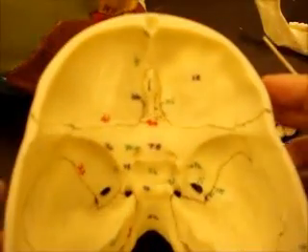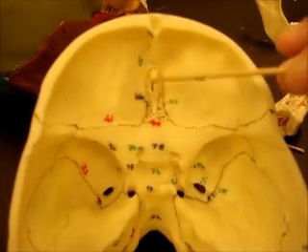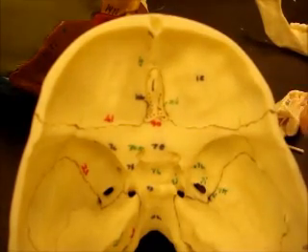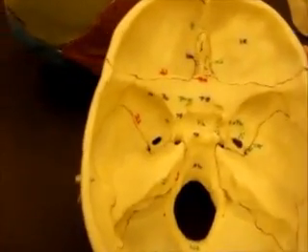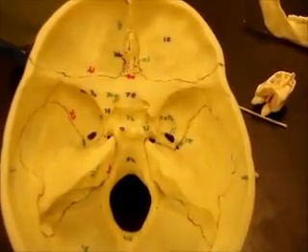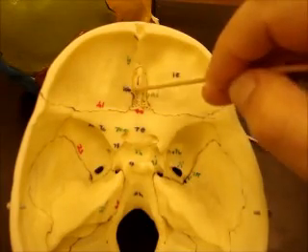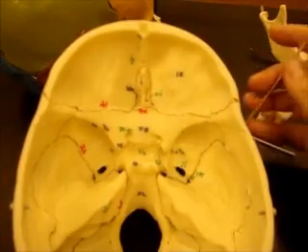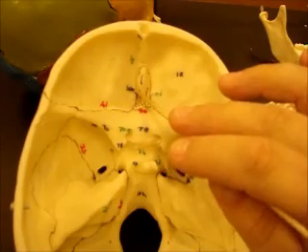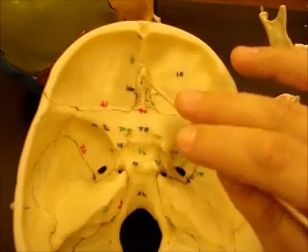This skull is really nice because those structures are highlighted in black. You can see the crista galli right here in the middle, and on either side you can see lots of little pinholes — those are your olfactory foramina. The bone they are sitting in is the cribriform plate. So the cribriform plate is like a cheese grater, and the olfactory foramina are like the holes where the cheese comes out. So: cribriform plate with olfactory foramina, and the crista galli.